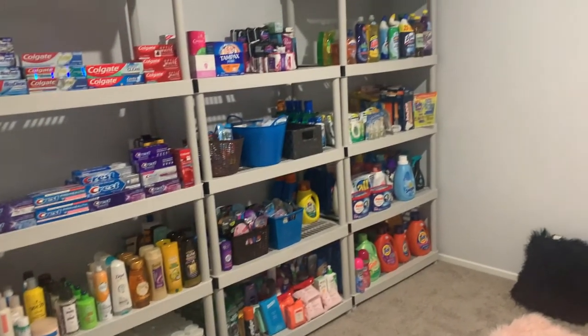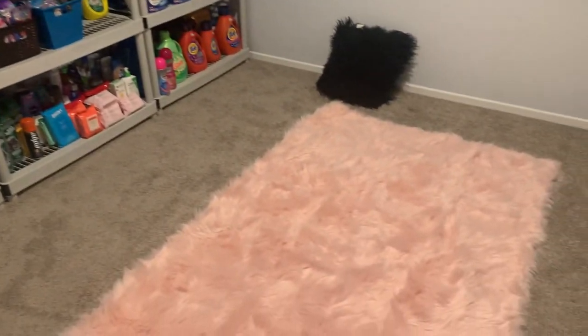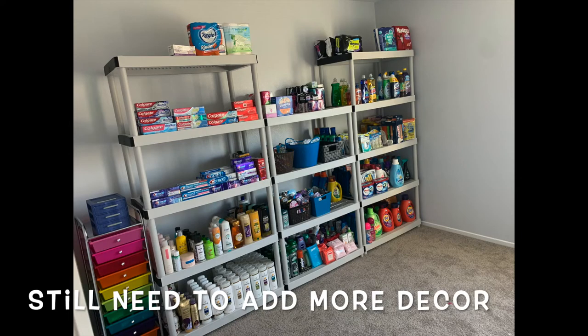This is actually the final look. Here are the shelves that I did. Everything is organized by section. Here's another picture, and this is the final look of my coupon room.